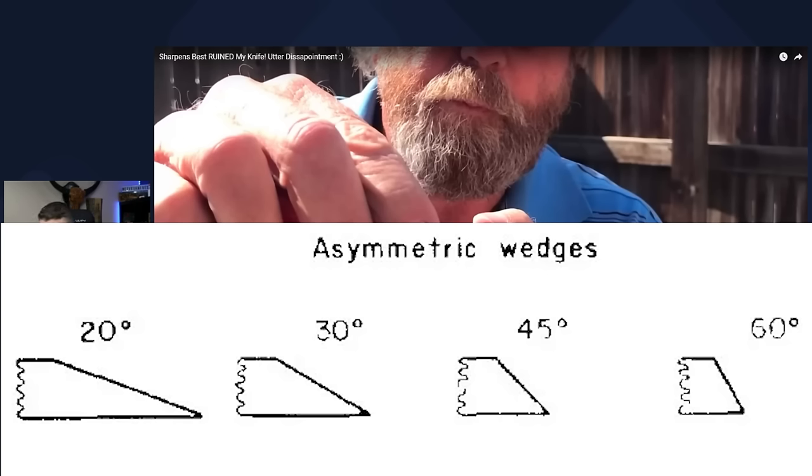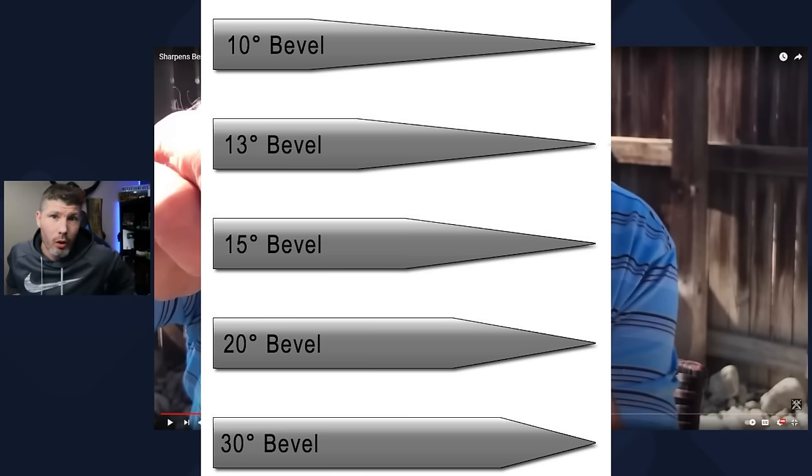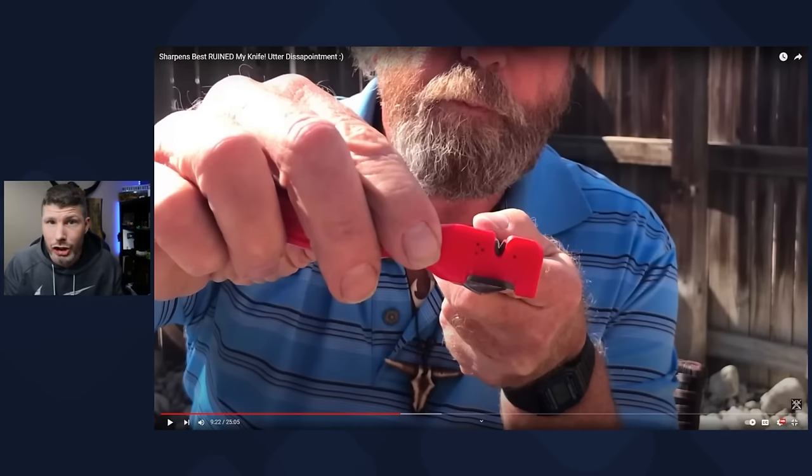A 10-degree edge angle is very, very low. The only time you'd want a 10-degree edge angle is if the edge bevel was 10 degrees or lower, because you want to either match the edge angle or go higher. That's the only possible way to hit the apex with this thing, and the only possible way for this thing to feel any sharper or cut paper any cleaner is for the apex to actually be sharper.